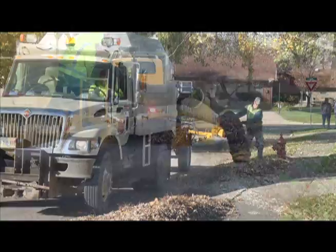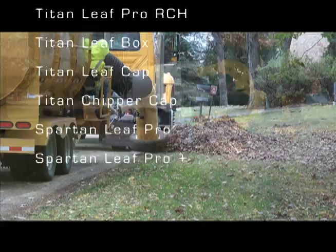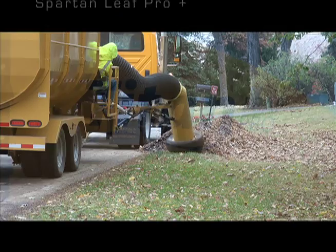The models include the Titan Leaf Pro, Titan Leaf Pro Plus, Titan Leaf Pro RCH, Titan Leaf Box, Titan Leaf Cap, Titan Chipper Cap, Spartan Leaf Pro, and Spartan Leaf Pro Plus.